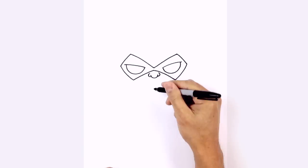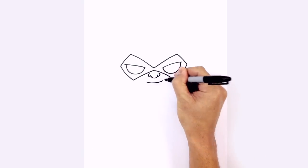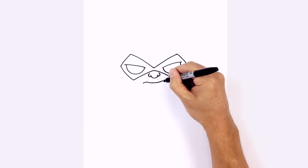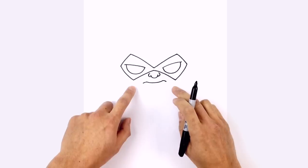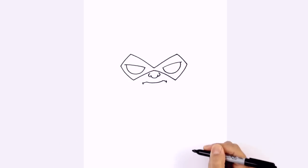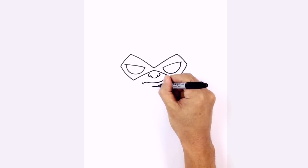Let's draw in the mouth just underneath the nose. We start with a curve from left to right going up, and we're going to curve down the sides of the mouth, just rounding them out. On the ends we're going to draw a little bracket, and at the bottom of the mouth we just want to draw a short little curve for the bottom of the lip.